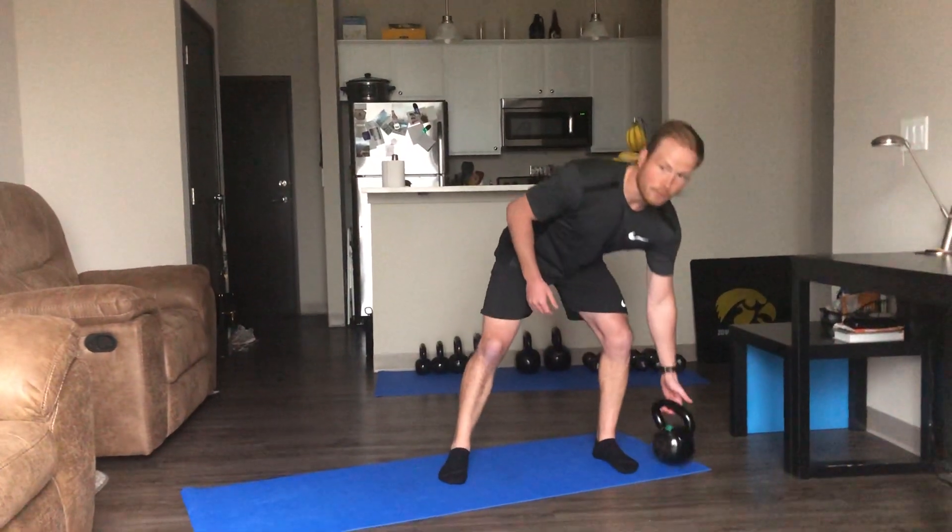If you want to use some weights today, that'll be great. If you just want to do bodyweight, that's fine too. We are going to use a sofa or a chair for some of the exercises, so have that available. First exercise we're going to start with is our squat to overhead press — we'll get you going in about five seconds.